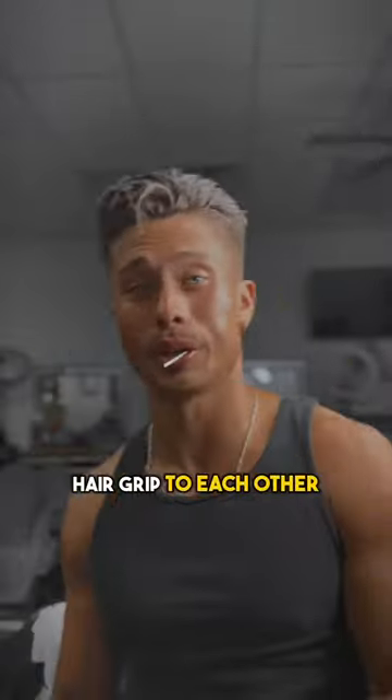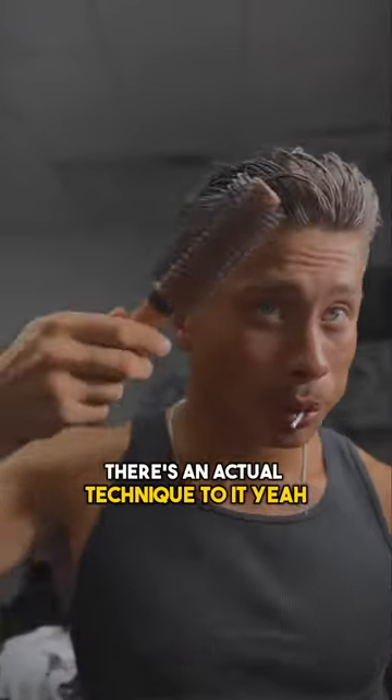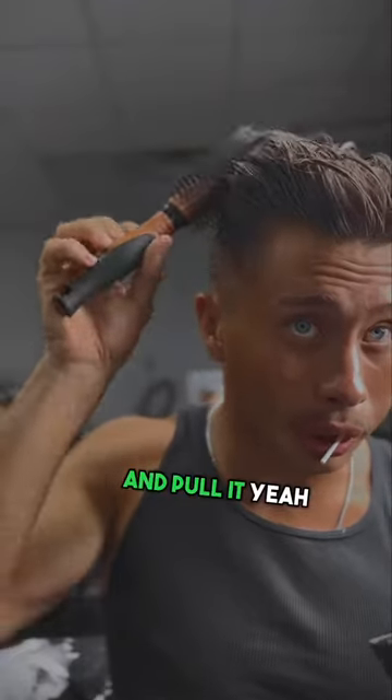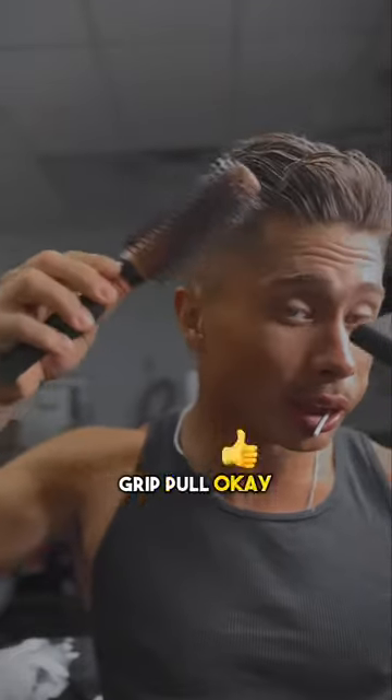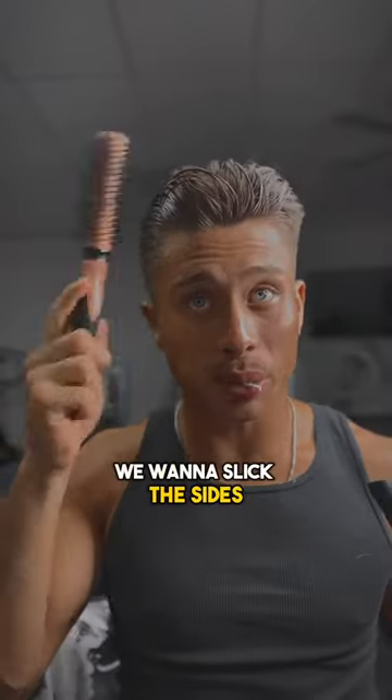This is gonna help the hair grip to each other and create lots of movement. Guys, look carefully when I'm blow-drying — there's an actual technique to it. You want to grip the hair with the brush and pull it. Grip, pull. Okay, then you dry it with that.